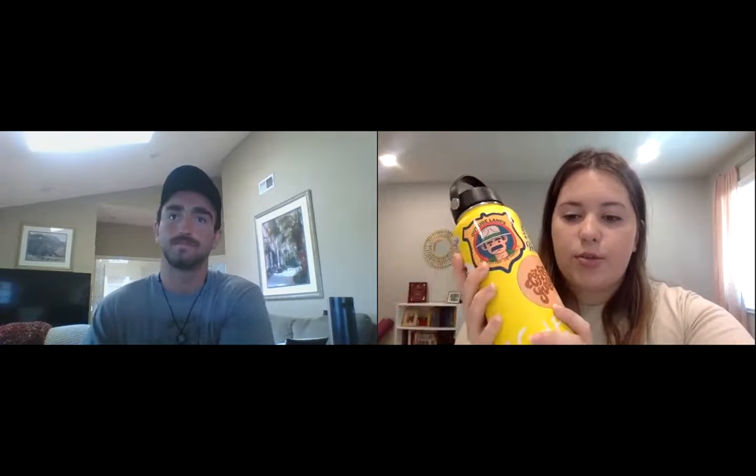Coach Morgan shares that instead of counting glasses, she always carries a reusable water bottle. One large 32-ounce bottle equals four glasses of water, and she tries to drink two or three of those every day. Coach Paul notes it's best to aim for at least eight glasses of water per day — easily achieved by replacing sodas and juices with water.